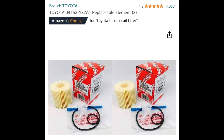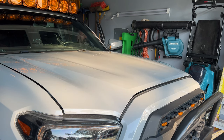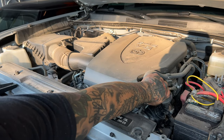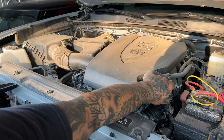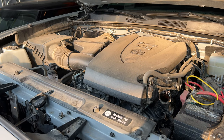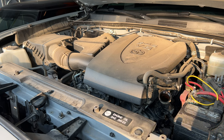First things first, I like to pop open the oil cap and place it where the hood latch is located so it reminds me to reinstall it. The main reason for taking off that cap is to let some air rush into the engine, making sure that old sludgy oil makes its exit smooth and swift. It also stops vacuum from messing with your flow.